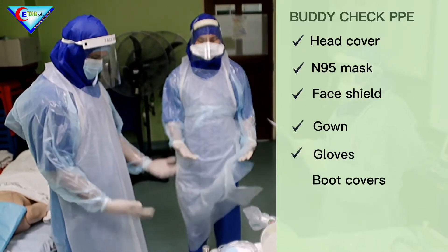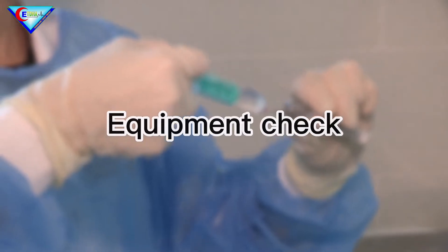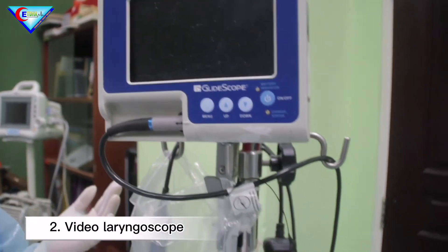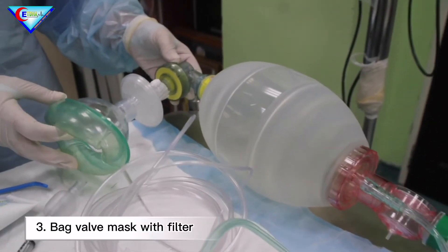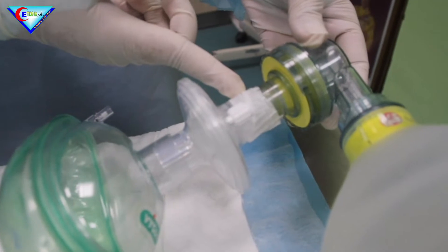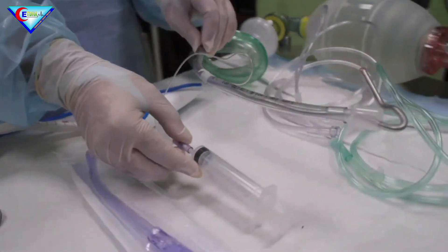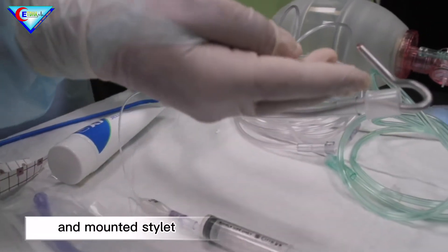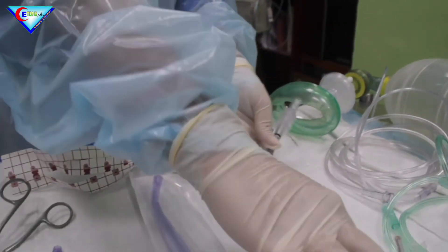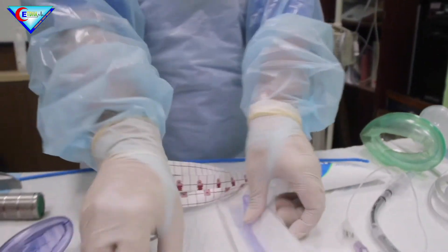Check. Check and appraise. Check. Intubation box: video laryngoscope. Prepare bag valve mask, ensure there is a bacterial filter and also sealed joints. Nasal cannula. ETT with attached syringe and mounted stylet. Ensure the balloon is properly functioning. Prepare lubrication. Suction if necessary.